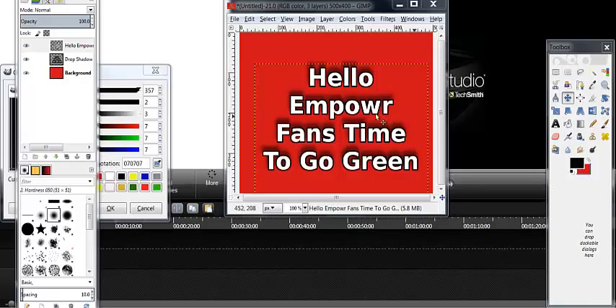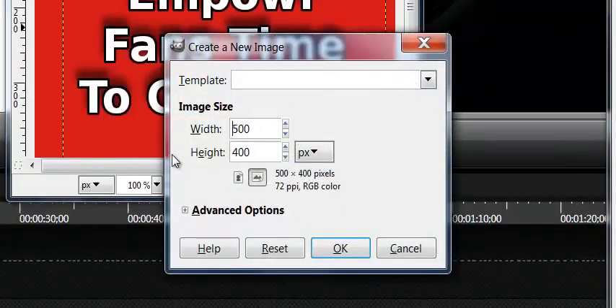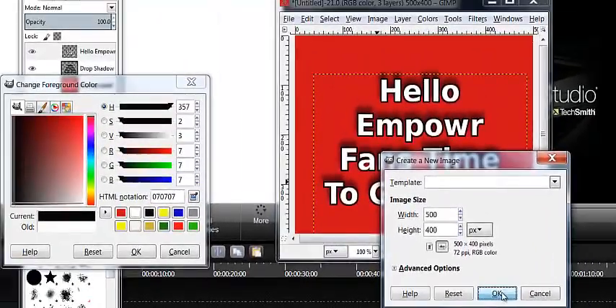Now the first thing you want to do is come over here and pick whatever colors you want this to be. It's a lot easier that way and you're all set up. I went ahead and picked red, and the letters were white, then I had the black background — that's why the black is there. I can change that later. We're going to do the exact same thing here and come up here and hit File > New. I already had this preset from this one.